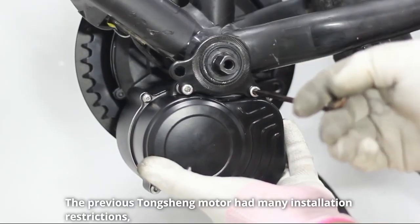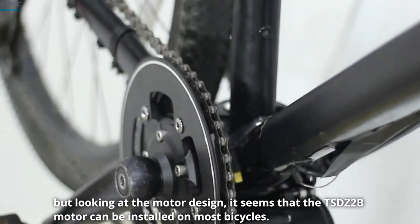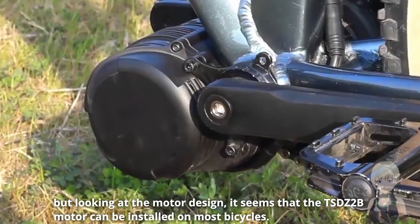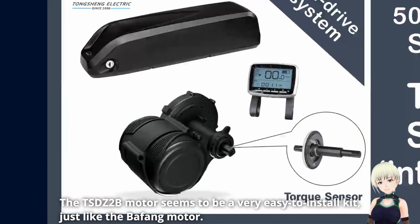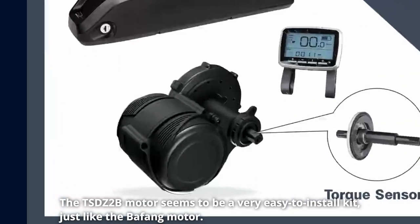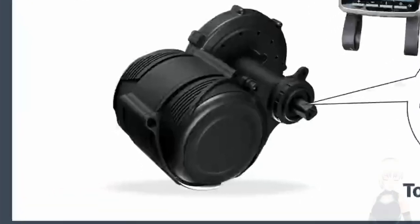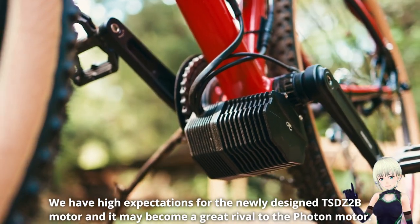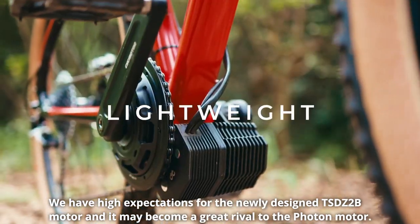The previous Tungshing motor had many installation restrictions. But looking at the motor design, it seems that the TSDZ2B motor can be installed on most bicycles. The TSDZ2B motor seems to be a very easy-to-install kit, just like the Beifeng motor. We have high expectations for the newly designed TSDZ2B motor and it may become a great rival to the photon motor.